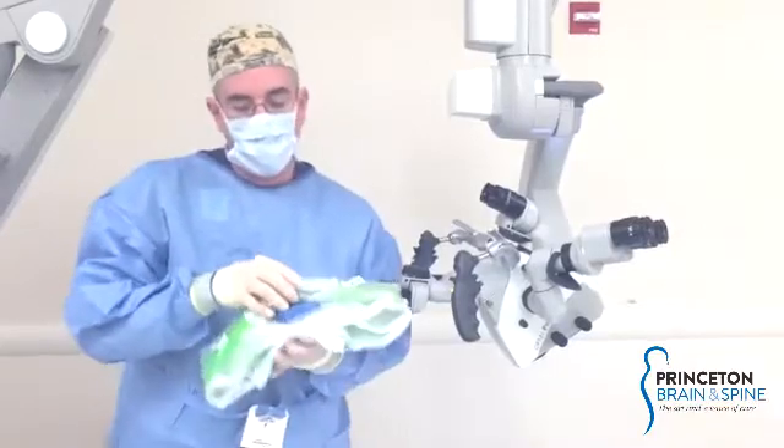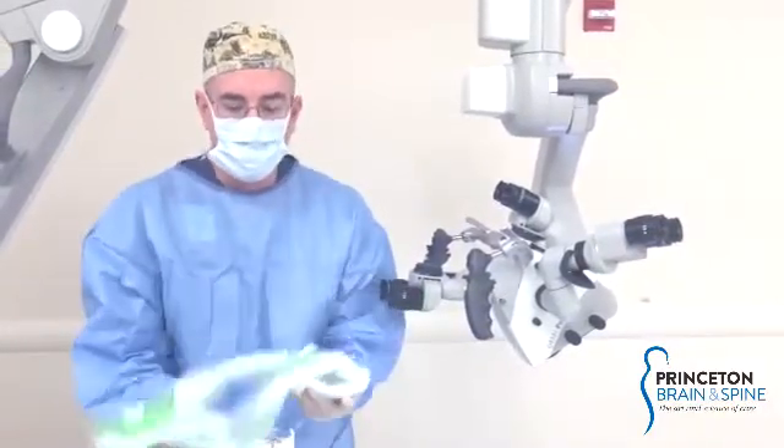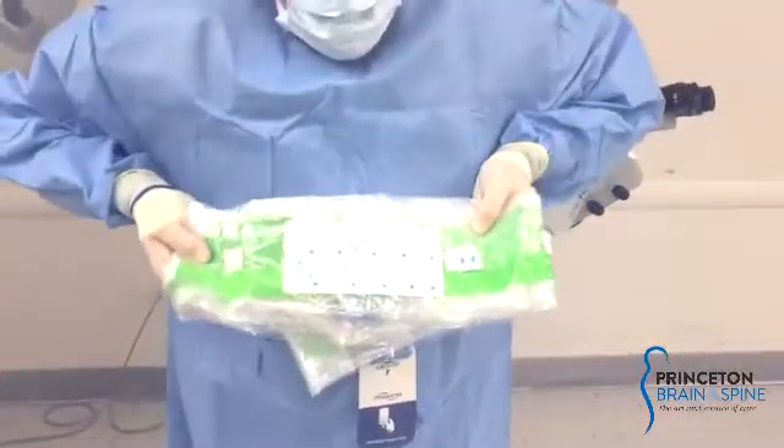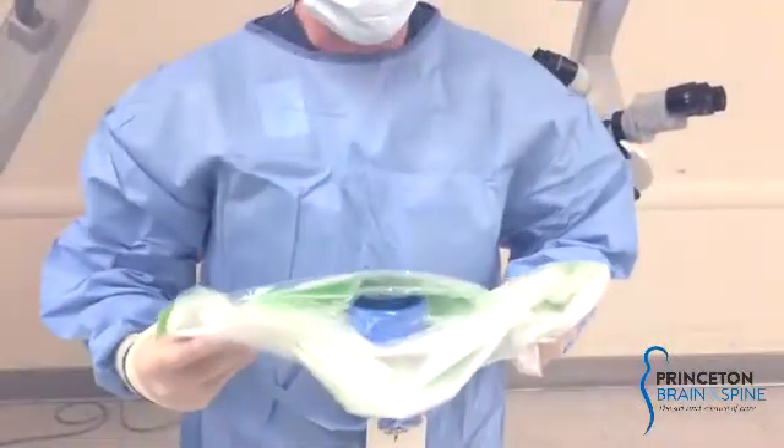When you take the drape out of the package, you're going to lay it on your back table. Configure it so that when you face the instructions, you can read them.